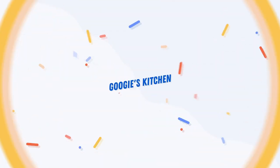Hi everyone and welcome back to Googie's Kitchen. If you're new here then hello and welcome. My name is Alexis and I post two videos a week on a Tuesday and a Thursday at 7am. So if you love a recipe video like this one and you want to see more, please don't forget to hit that subscribe button.